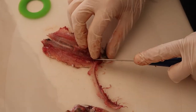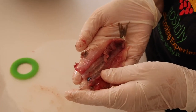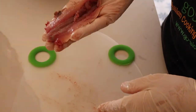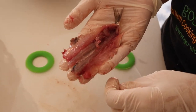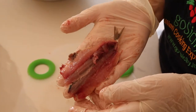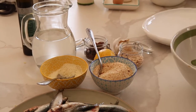We remove the spine but leave the tail, as is tradition. In the past, beccafico was a bird that was hunted by rich people. The poor people had no time to go hunting, so they used fresh sardines, which were cheap and very common, stuffing them with the same ingredients used for the bird. They left the tail to remember the bird — but it's not a bird, it's a fish!